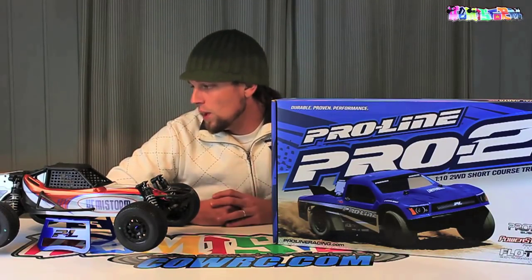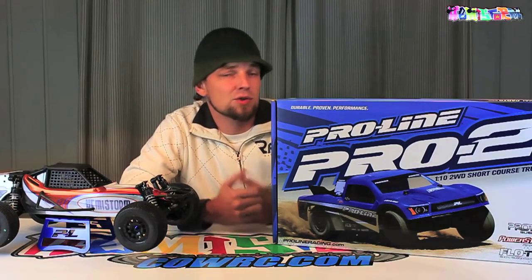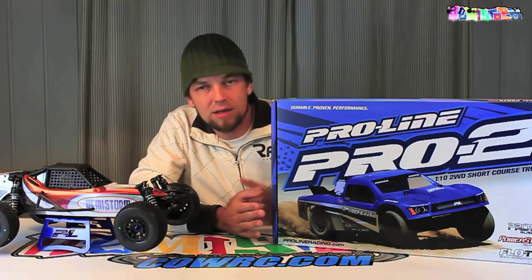What you can see over here is my ProLine Pro 2 Short Course Buggy. It started life out as a short course truck, like you see over here on the box.